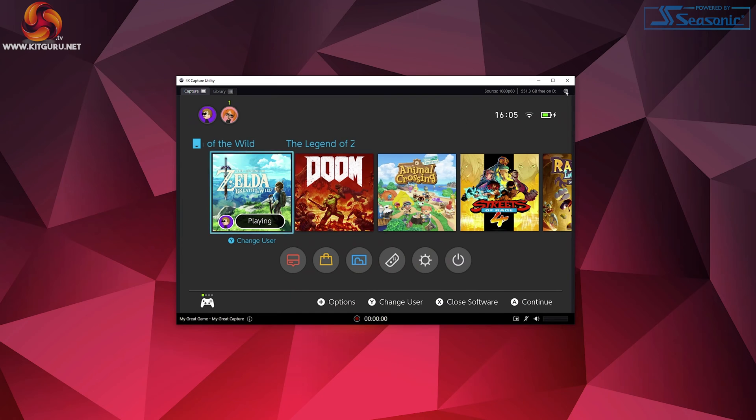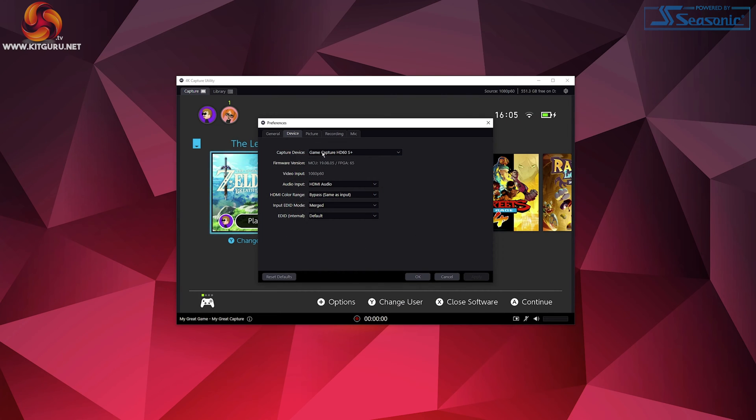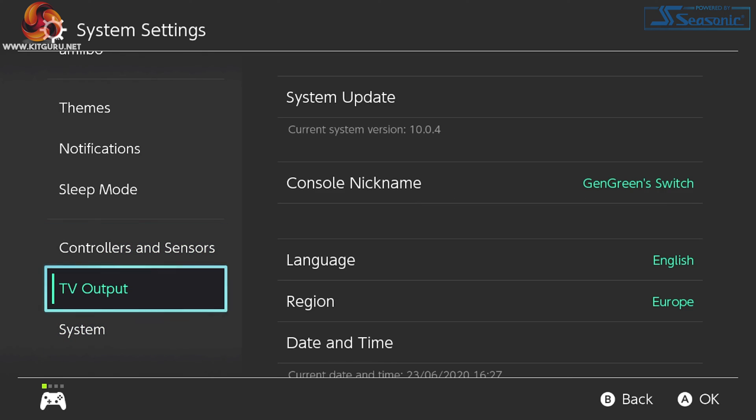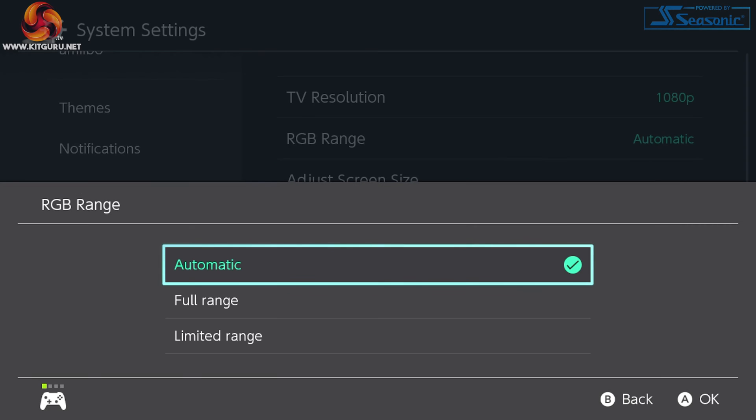Before we go anywhere near OBS Studio, we need to open our capture card software — in our case that's Elgato's 4K Capture Utility. Providing you've plugged in your cables correctly, you should already see your console screen in the software. Go to Settings and click the Device tab. We're going to focus on HDMI color range to get those colors right, but before we select an option, go to your console — in our case a Nintendo Switch — and head to Settings and TV Output.